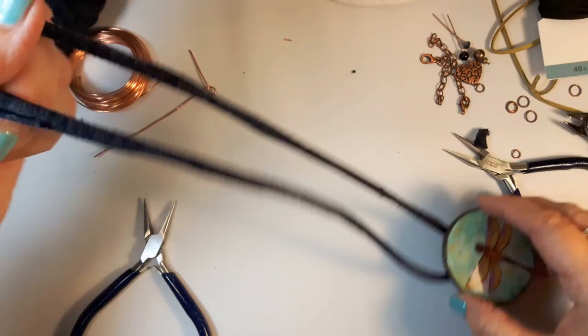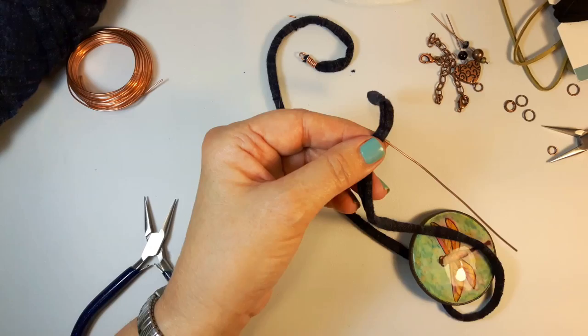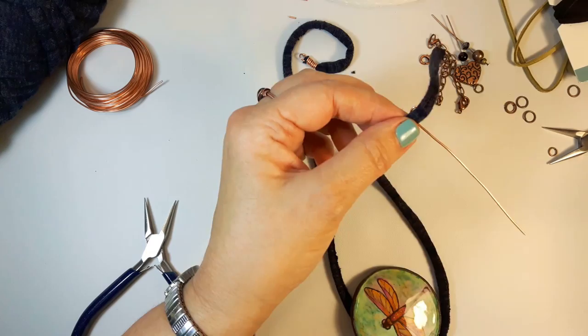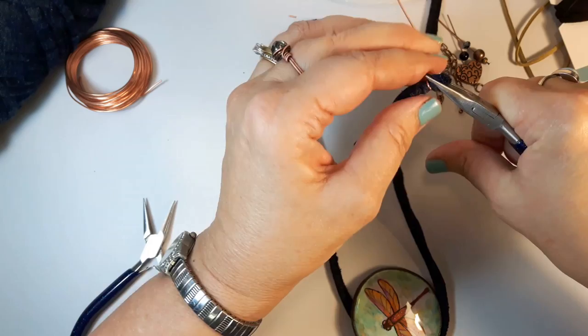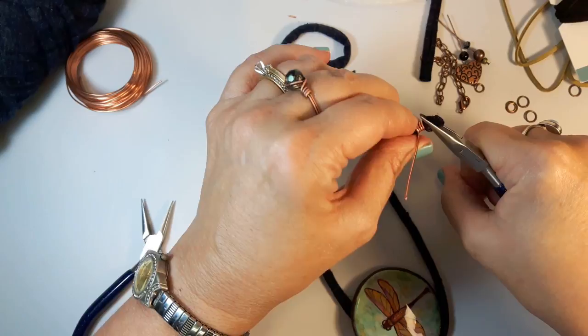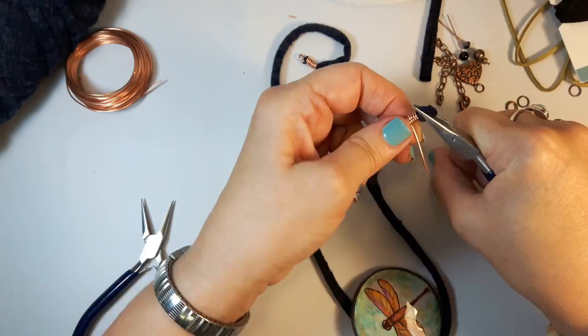Then I'll measure it on my body to determine where the other side needs to go. I've decided on the length, so I'll cut off the excess. Again I've got my bit of wire with the loop behind the yarn, I'll hold it with the chain nose pliers and start wrapping as tightly as I can. I'm very fond of copper wire for this — silver tarnishes too much, and when copper tarnishes it's a nice look, which is why I use so much copper.